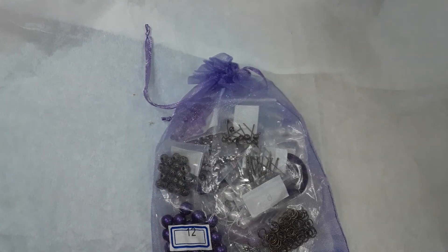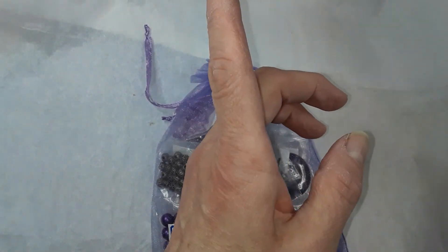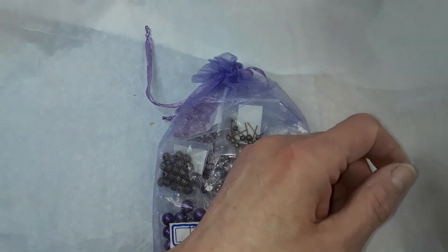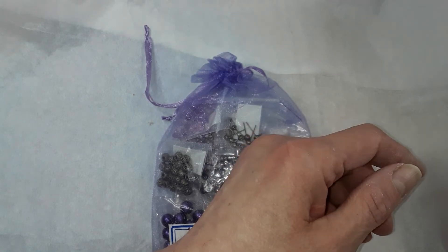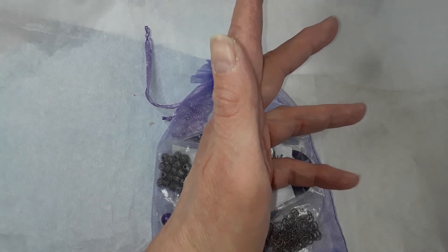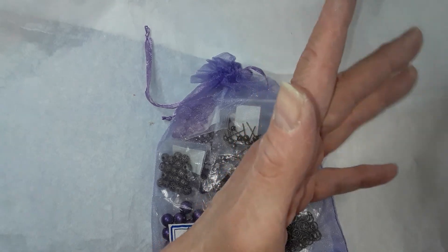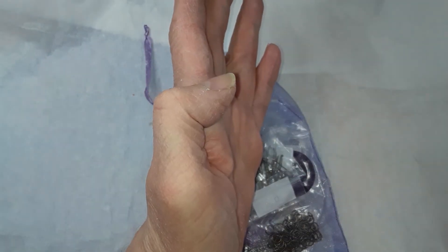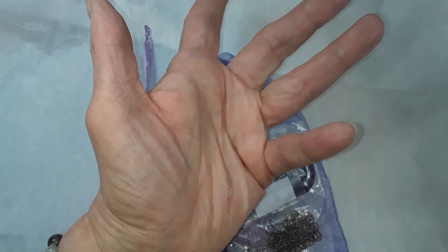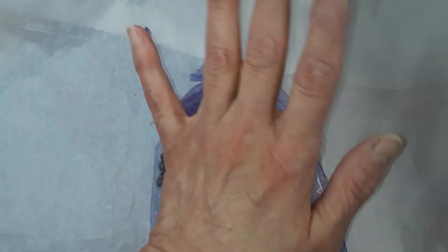I went and got myself a P.O. box. I put that information in the description if you guys want to send me a letter or become pen pals. I only got it for six months because I keep flip-flopping about maybe selling stuff online. If I do that, I would rather have a P.O. box than give out my address to everybody — I'm a private person.